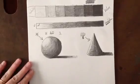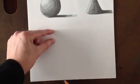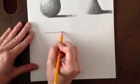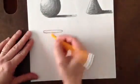Our next form will be the cylinder. With a cylinder, we want to do a foreshortened oval. Foreshortened means that we're making it thinner at the top — kind of more of a narrow oval. So we're going to put a foreshortened, skinny oval.